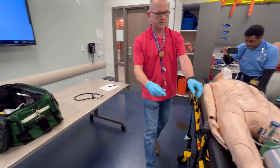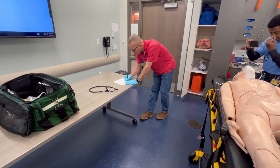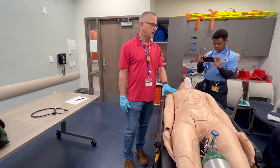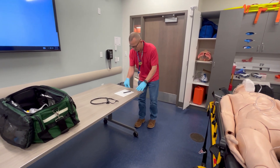Checking capillary refill: three seconds. Checking mental status — does he know his name? Yes. Does he know where he's at? Yes. Does he know what day it is? Yes. He is conscious, alert, and oriented times three.